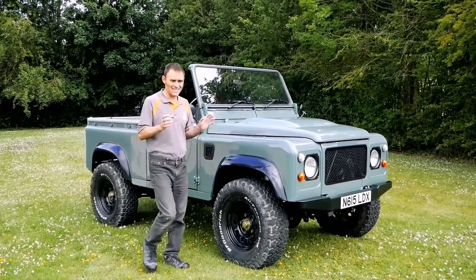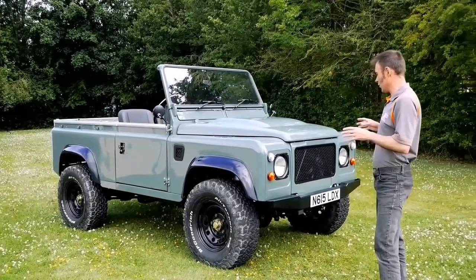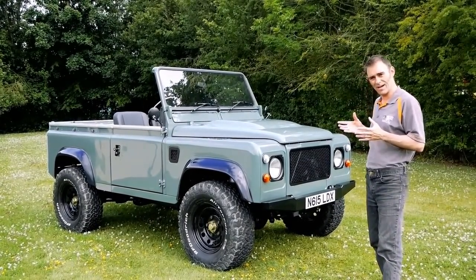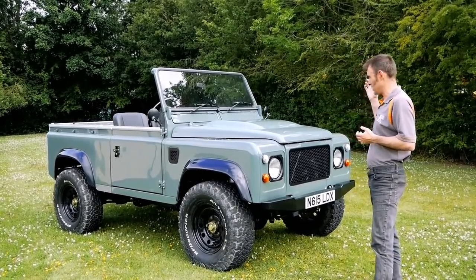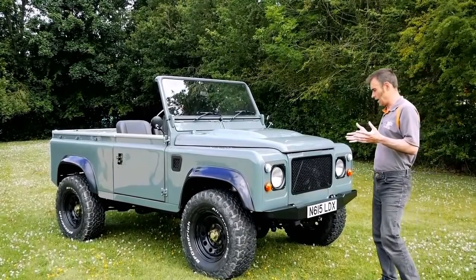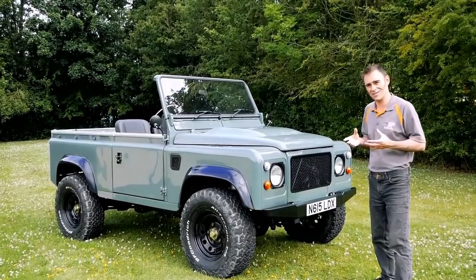I think we'll start with the aesthetic side of things because one thing I'm quite keen on with our builds is to keep them as simple and as retro looking as possible. This being a 90s vehicle, I wanted to make it look like the old Land Rovers I knew in my childhood, which were more like series Land Rovers.